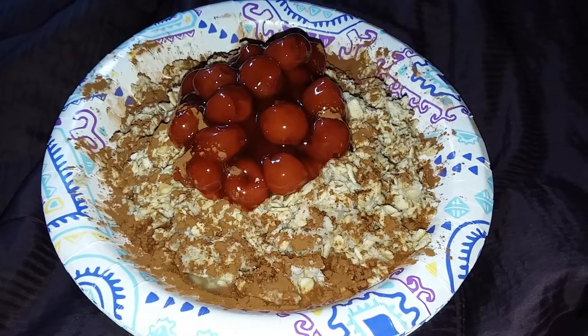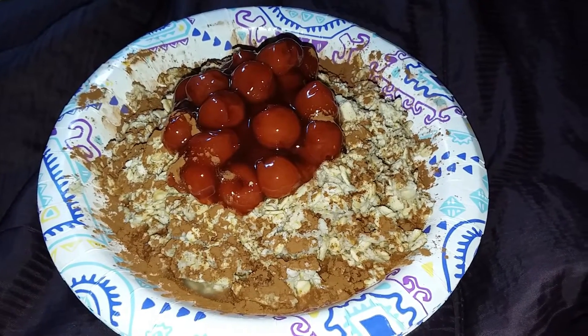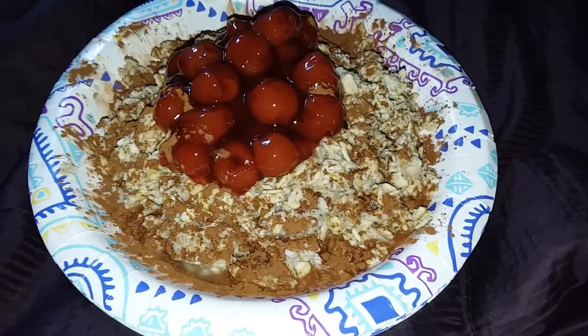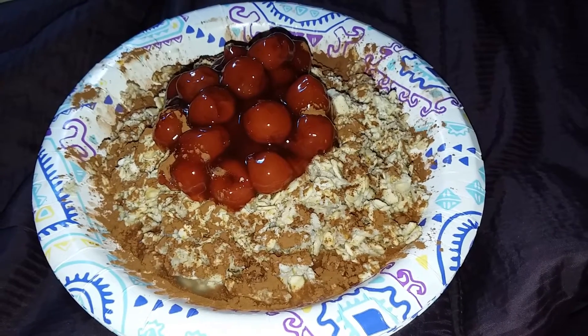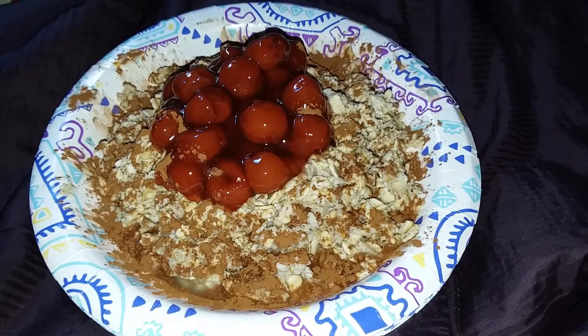But that's okay. So this is my simple oatmeal with cherry on top with a little cinnamon. This is my dinner and it's perfectly okay. Yesterday I didn't eat anything but a little bit of leftover bread and some olive oil.